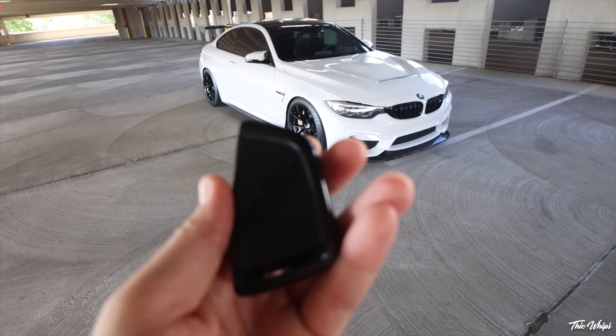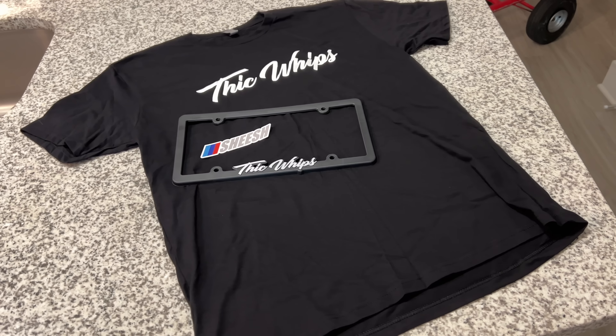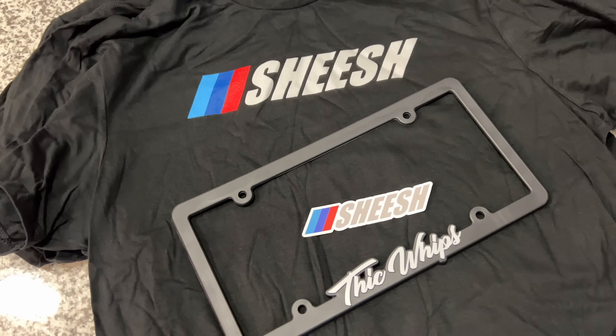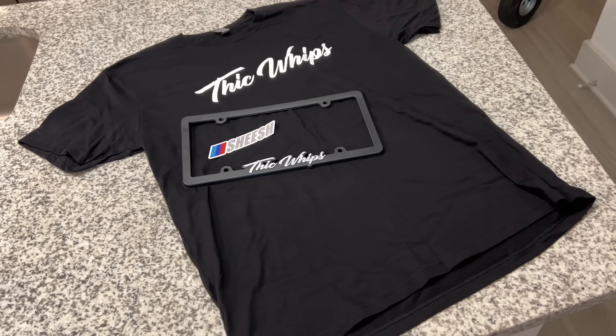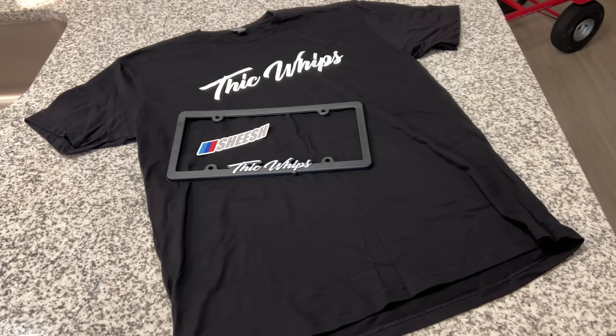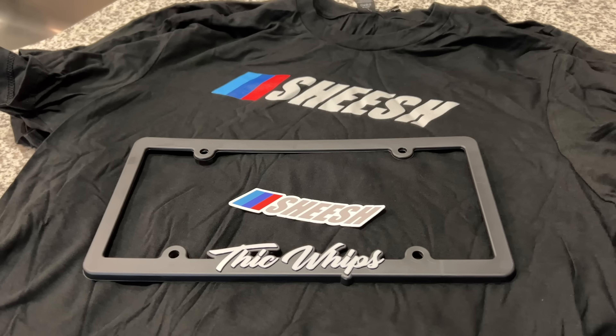If you guys are interested in buying this key, I'll have it linked down below, or of course any of the other products in this video — they'll all be in the description. Before we get into this video, feel free to check out the merch packages that I have on my website. We still have a little bit of stock available. I'm signing each of these t-shirts before they go out. I throw in a couple of decals, give you a t-shirt, and you get a license plate frame. If you guys are interested in supporting, it's much appreciated — I'll have that linked down below as well.